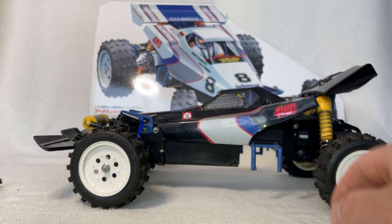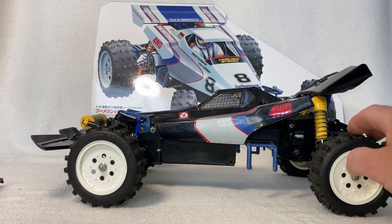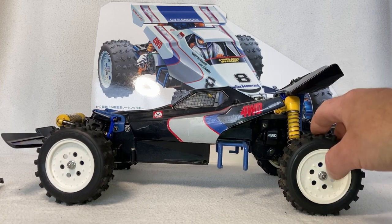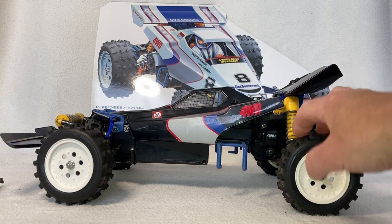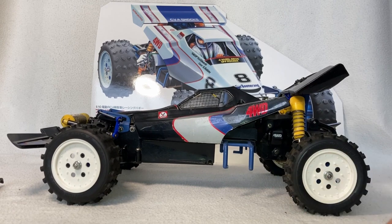I hope you enjoyed this little look at my vintage Boomerang. Thank you very much for watching. If you liked it, hit that like button, don't forget to subscribe, share the video — all that kind of stuff. I'll see you on the next one.